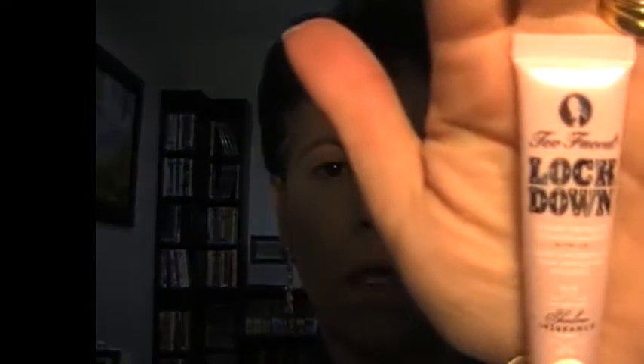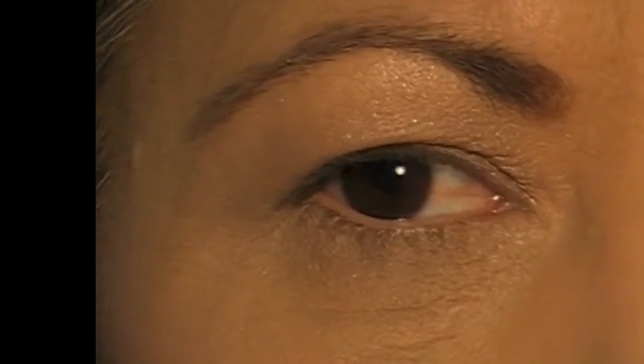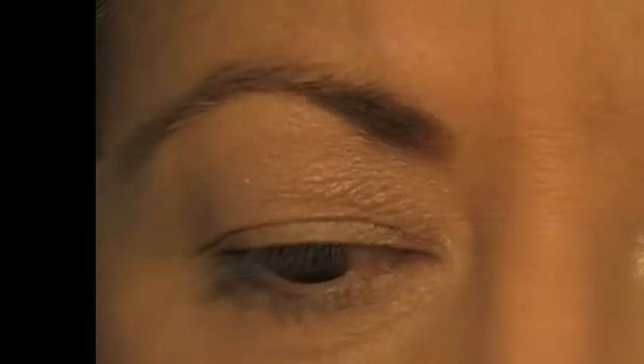Okay, so let's begin. First I am going to begin with using my Lockdown by Too Faced. This is in a really pale pink, just to add to the mauve colours. We are just going to apply that to the lid, all over up to the brow bone and just slightly under the eyelashes, just to give us a good base for our eye shadow.